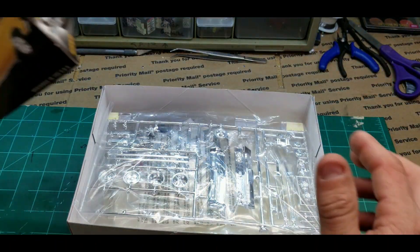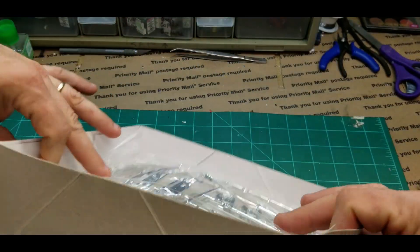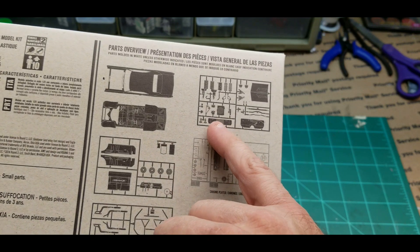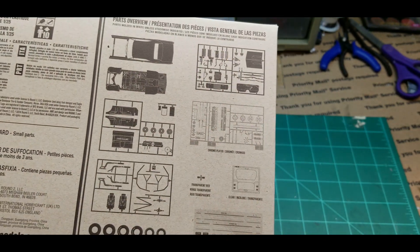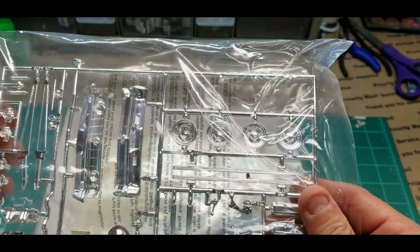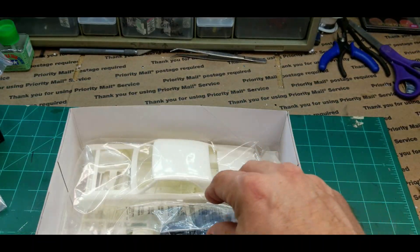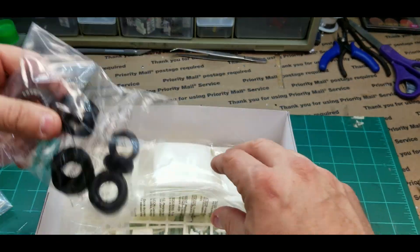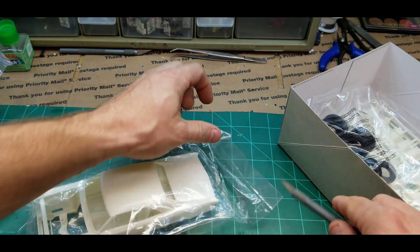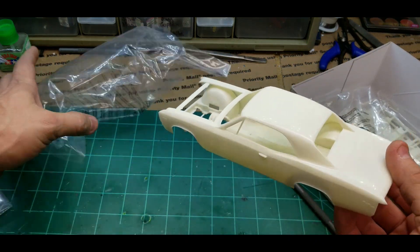125th scale, roll cage — will not be painting it gold, not sure what color I'll paint it. Looks like a very minimal kit in parts. You've got one tree: radiator, firewall — just not many parts. It's going to be a quick build. These are some cool centerline wheels, and they've already got the white lettered Goodyear tires. Let me get a few bags opened up.